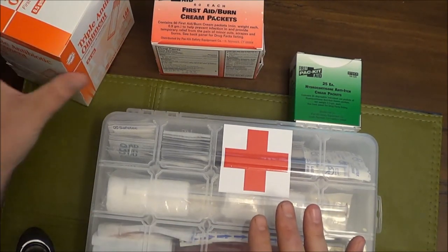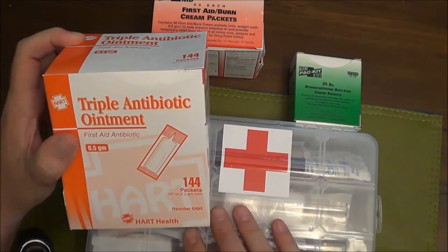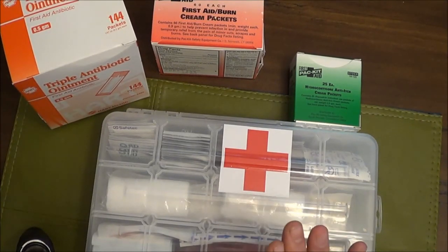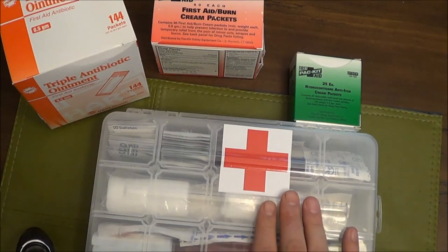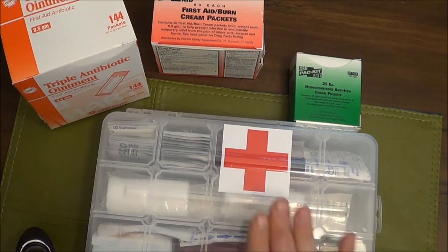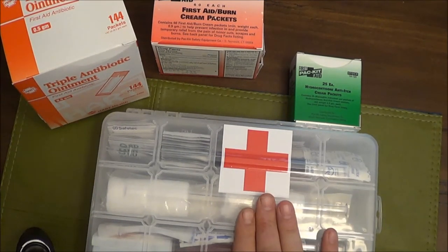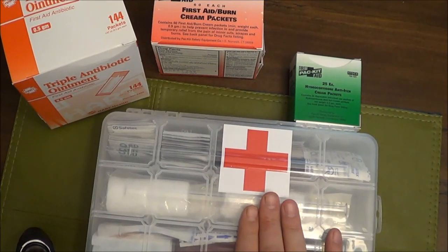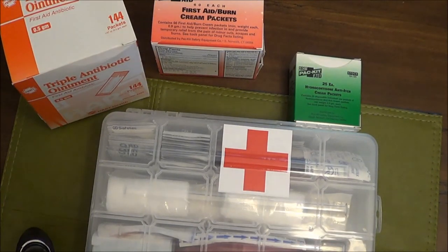Check out the links below for the single-use packets. If you have questions or comments, leave them below. Maybe I'll do a follow-up video on this. But the main takeaway from this video is: if you think you have enough first aid supplies, double it. Thanks guys, and as always if you're not into preparedness, repair and fail - thanks for your time.